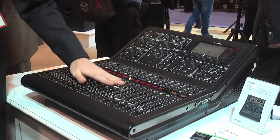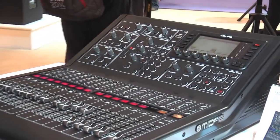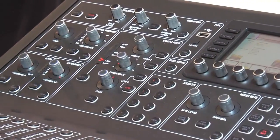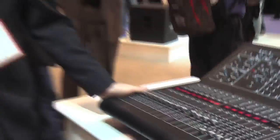Our I/O has gone down to a 16x8 local, but still has the capability — with the expansion of the DL16 stage box or the new DL32 stage box — to still do your 40 input processing channels, expanding to 32x16 preamps.